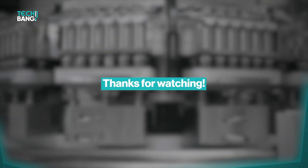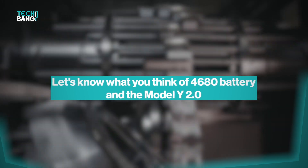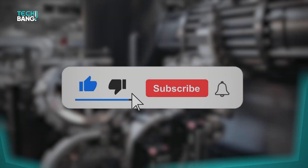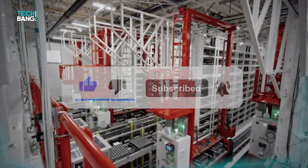That's it for today's video. Let us know what you think of this battery and the Model Y 2.0 in the comment section. Don't forget to like the video and subscribe to TechBang if you are not already subscribed. Stay safe and we'll see you in the next video.